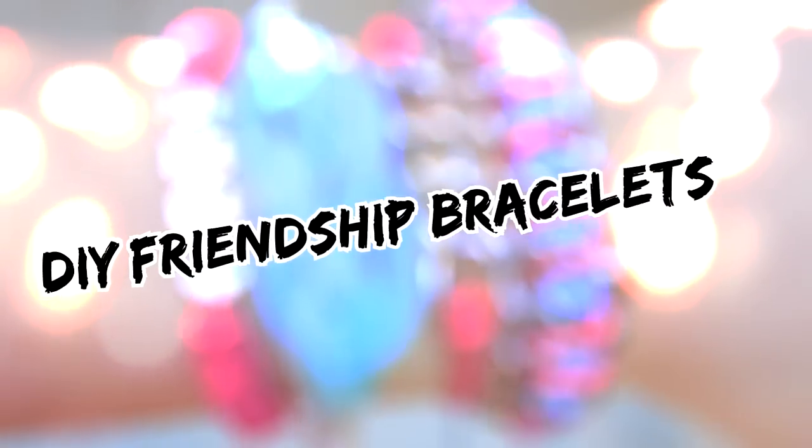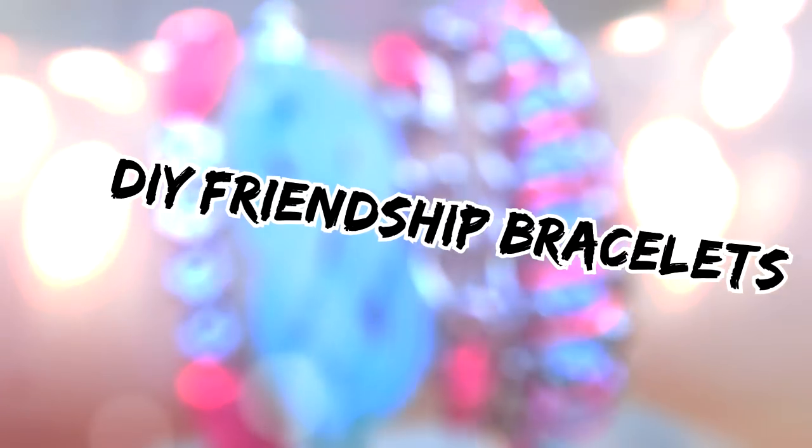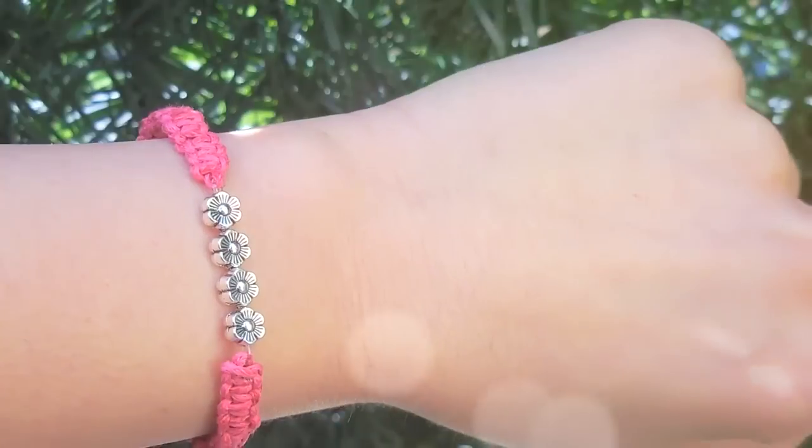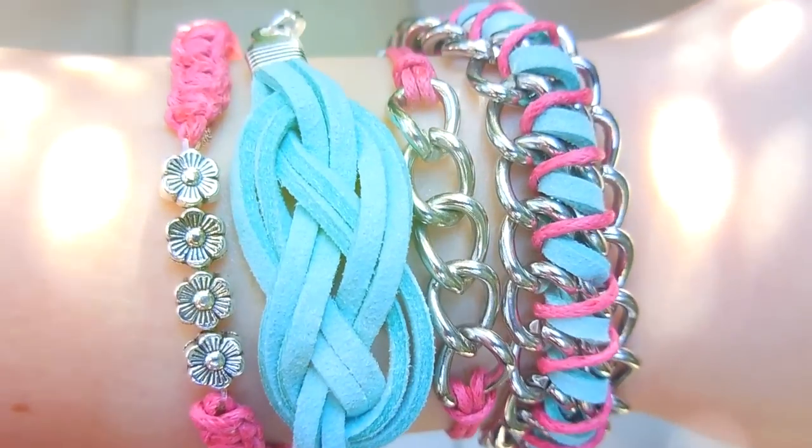Hey guys! Spring is coming up, so as the sleeves get shorter I decided to make these DIY bracelets that are both super easy and cute. So if you want to know how to make them, keep on watching.